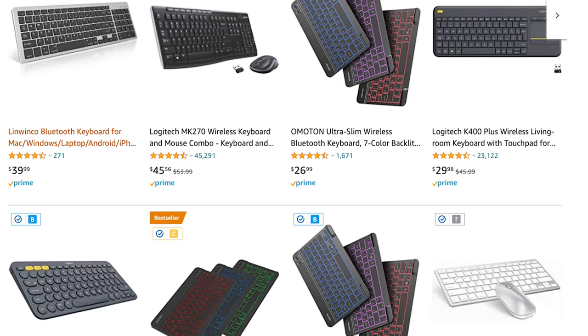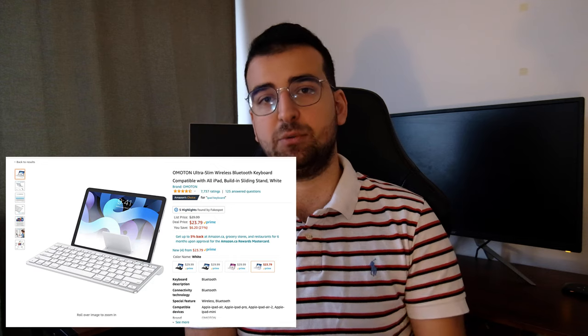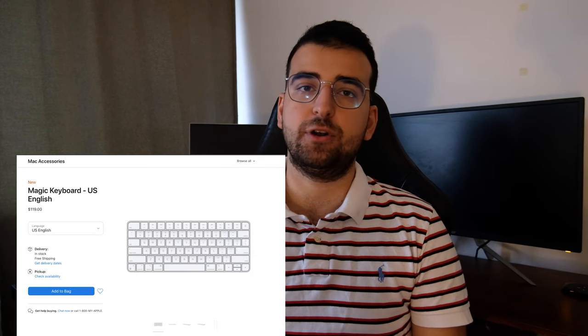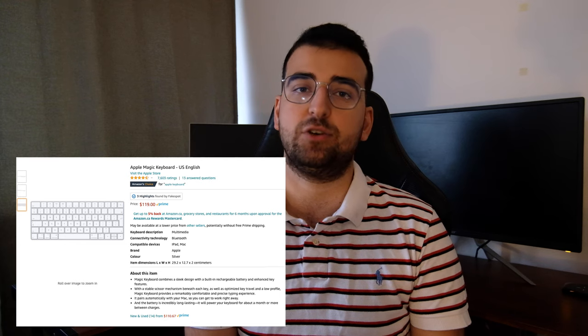I searched for Bluetooth keyboards on Amazon and I really wasn't happy with the first results that came out — it's just a bunch of keyboards that look like the Apple Magic Keyboard. Speaking of the Magic Keyboard, I admit that I quite like it, but I wasn't going to pay more than a hundred dollars for it.